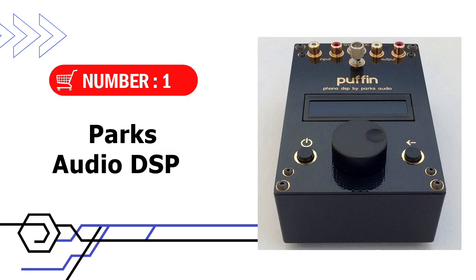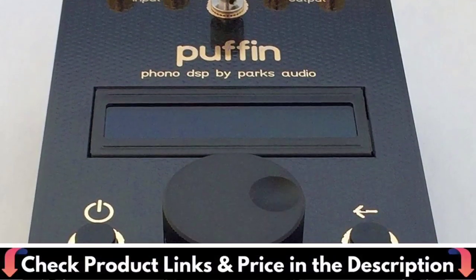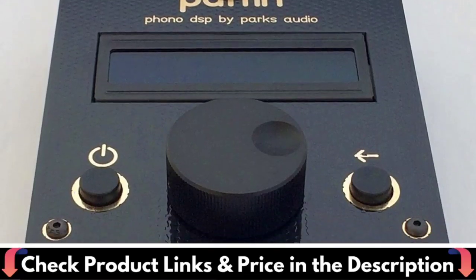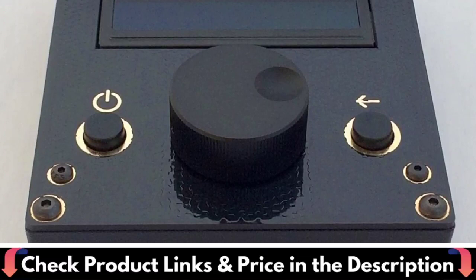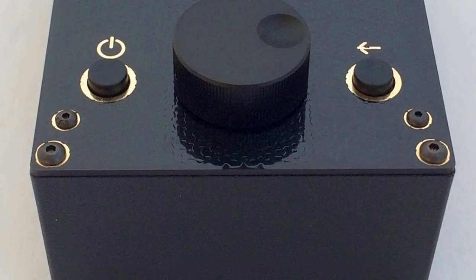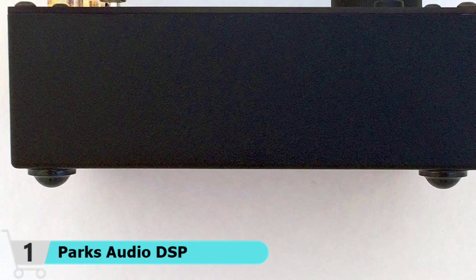Our first choice is the Parkes Audio DSP Phono Preamp. The Puffin Phono DSP Preamp is my favorite in the under $500 price range. It has a small form factor which will fit anywhere. It is a basic looking preamp with two RCA inputs — left and right — as well as RCA outputs. It also has a ground screw you can use to ground your unit. It has a small screen which displays the sound settings.